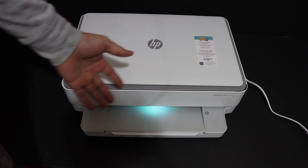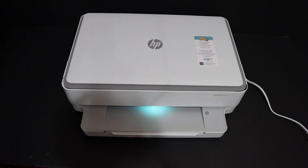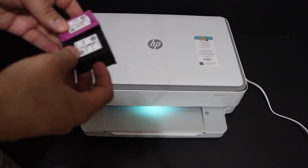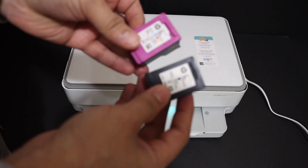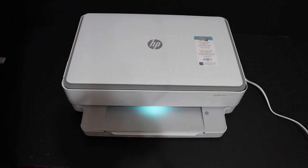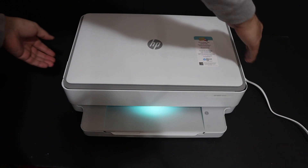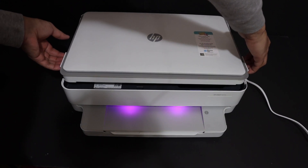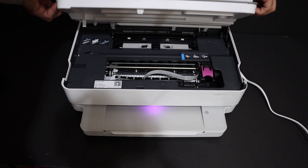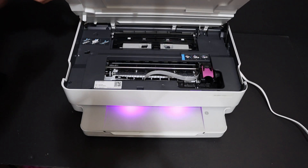Close the tray. You will see a green light, and then the light will change to purple — that means it's ready for setup. Now to install the ink cartridges, take them out of the plastic packaging. These are the ink cartridges number 67 that we are going to install.